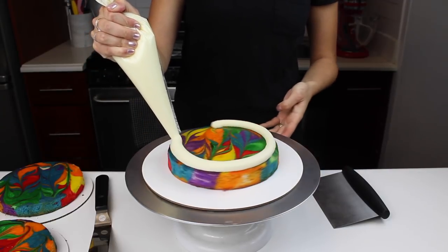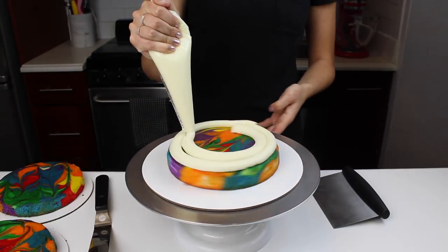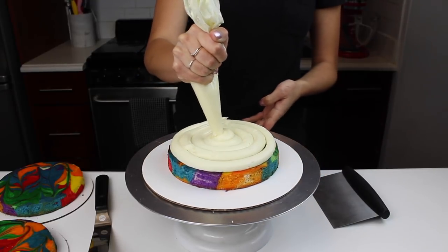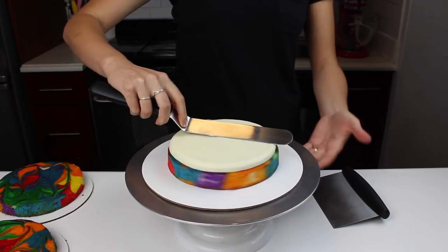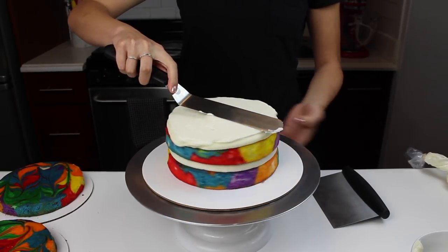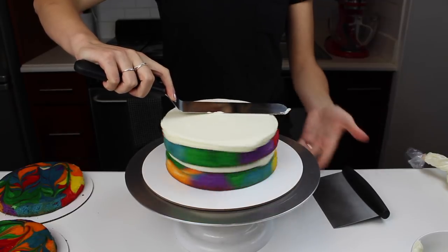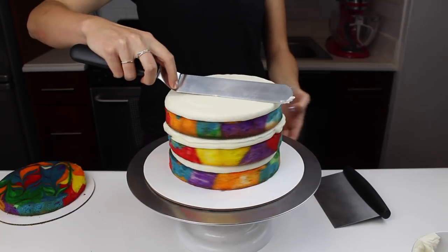I've swirled together a bunch of different colors of batter using my classic vanilla layer cake recipe. I divided it into six separate bowls and used gel food coloring to color each separate shade. Once each color was the shade I was after and bright enough, I swirled them all together in a pan using an offset spatula.